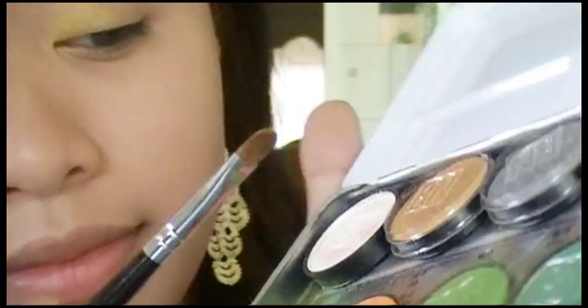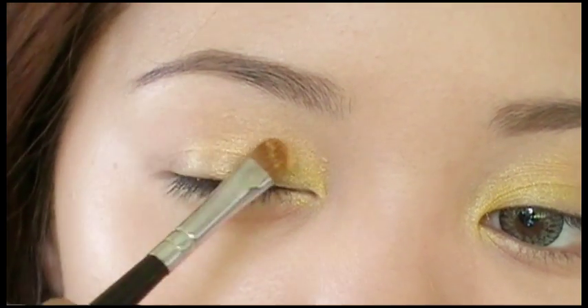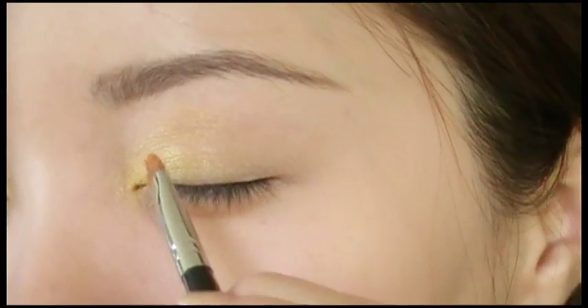Now apply an orange color, which is the color of the rays peeking through the clouds. Apply this color along the middle portion of your eyes. Bring the colors out just a bit along the outer V — this will create an illuminating undertone for your next color.